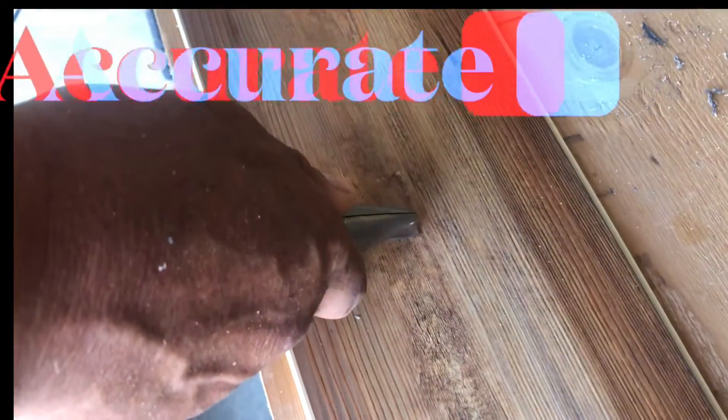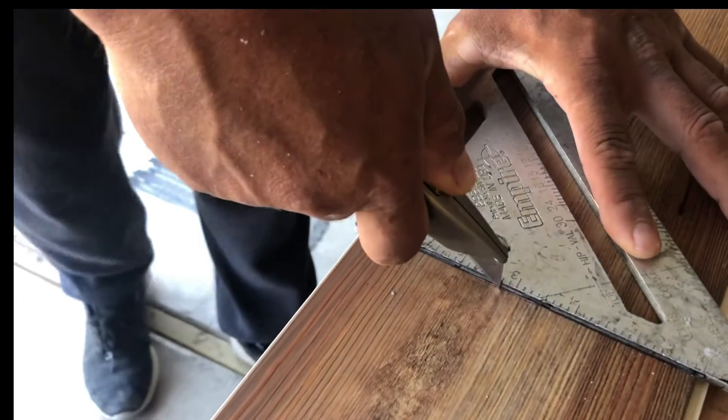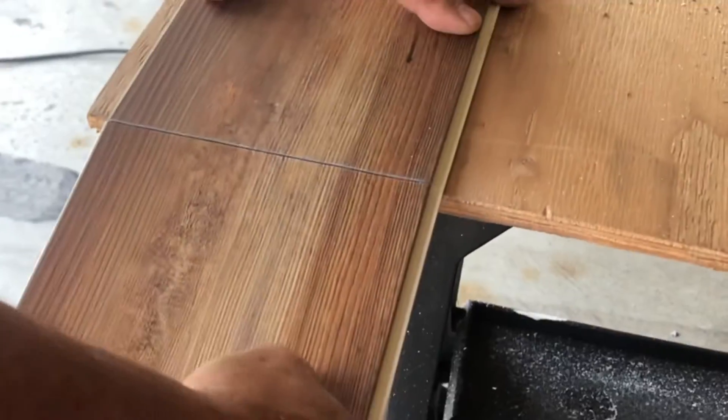Then take your square and bring it right up to the blade and just mark it. Then come over to the edge, give it a small break, and pull it this way for a nice clean cut.